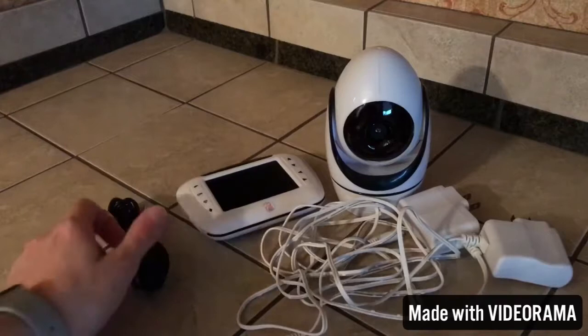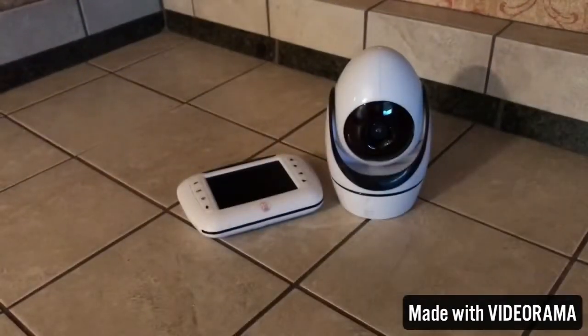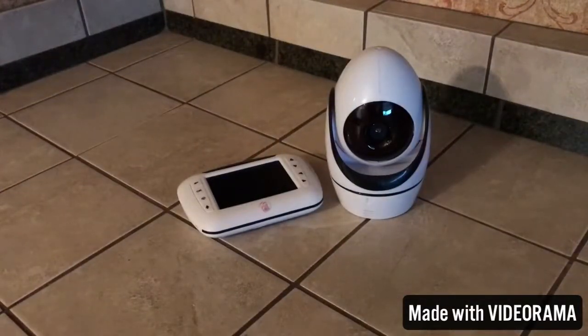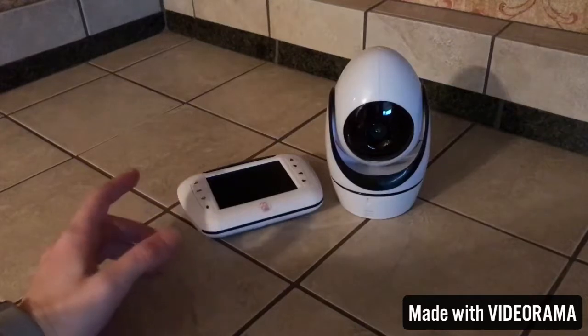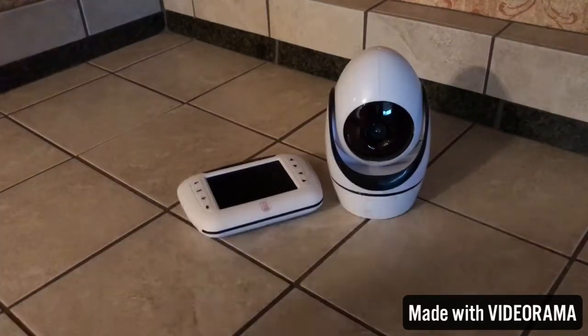Then you have your aux cable, your monitor, and your camera. The aux cable is for you to connect the monitor to a bigger screen, whether it's your TV or a monitor screen, just so you can display whatever it is on a bigger screen.